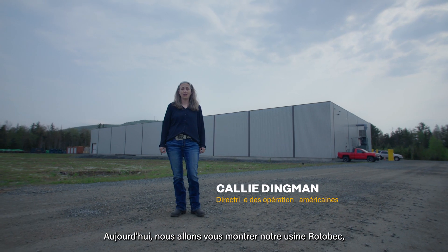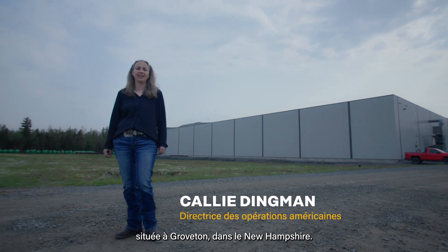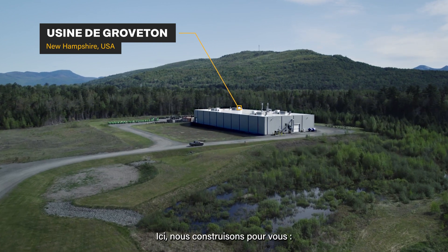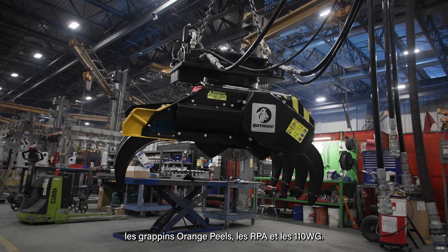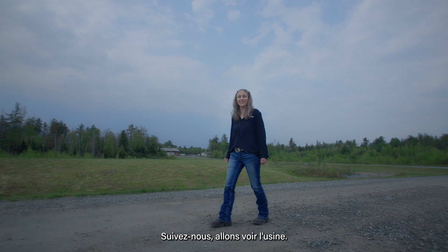Hello everybody, today we're going to show you our Rotabec Groveton, New Hampshire factory. Here we're building orange peels, RPAs, and the 110WGs. So follow along, let's go see the factory.